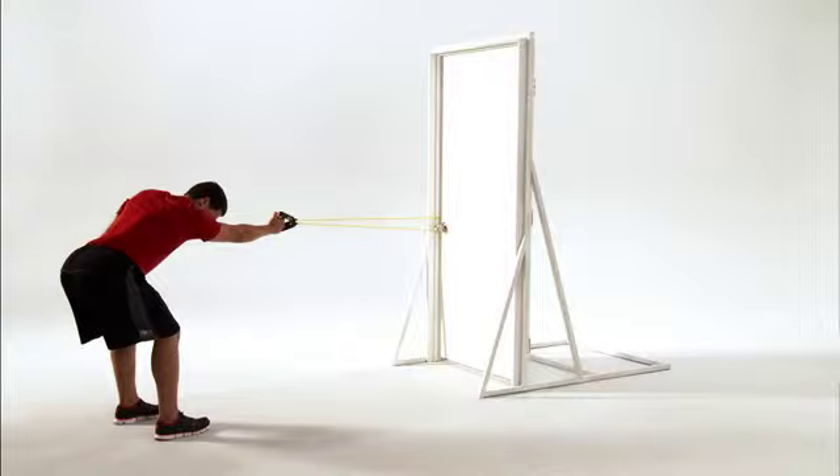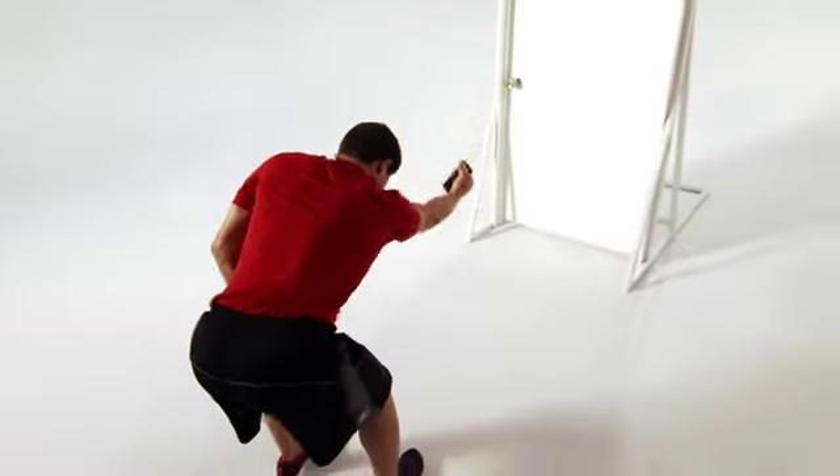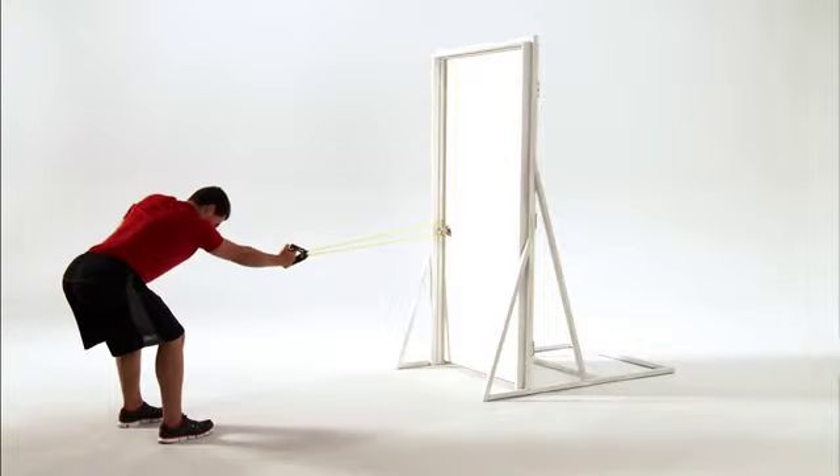This is Pendulum with Distraction. This move helps improve shoulder mobility, flexibility, and circulation, and decreases the risk of shoulder pain and injury. Let's get started.